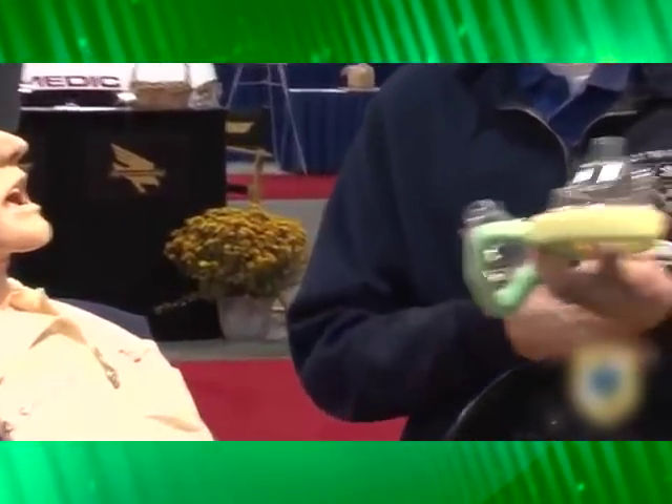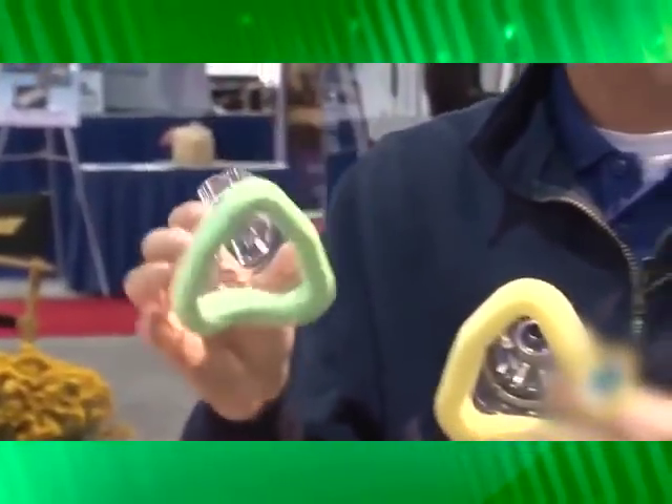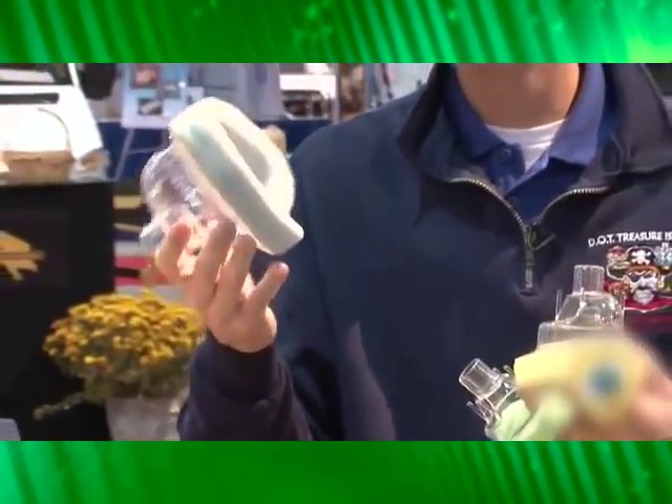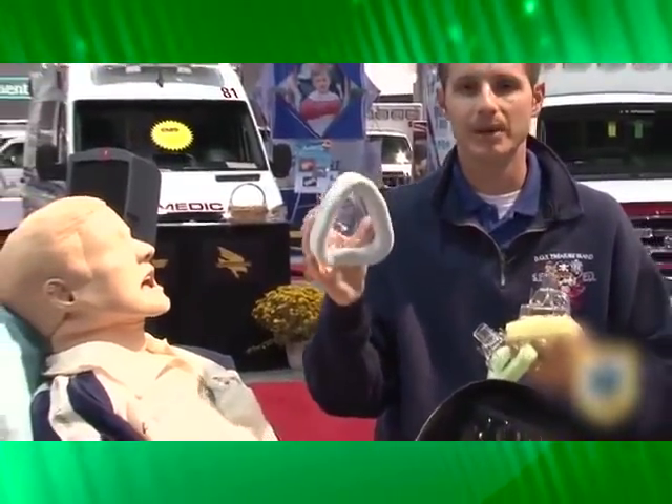These face masks come in three different sizes. The medium, which comes with each circuit, fits about 80–90% of your patients. You have a smaller mask, which works great on elderly patients and also some of your pediatrics. And in addition, you have a large mask, which will fit folks with an overly large head and can also benefit those who are really claustrophobic — it's more of a full face mask size.